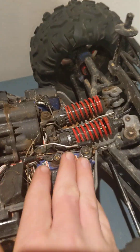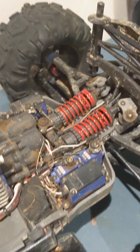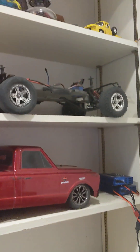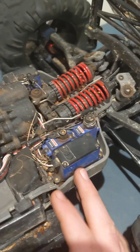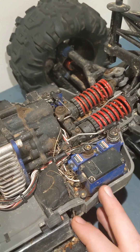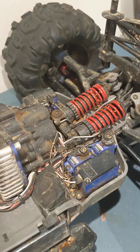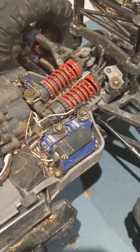The other issue is the servos. Very quickly after getting this car, the servos were stripping gears inside them. I even took a gear out of my Slash and put it in here, and that one stripped too. The gears are just too weak for the power. So instead of getting whole new off-brand servos, I just got metal gears and put them inside the servo, and I've had no problems since.